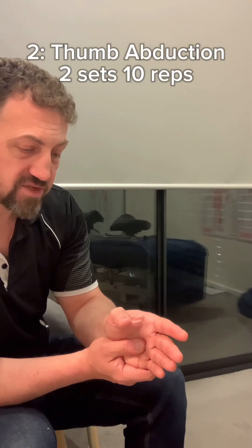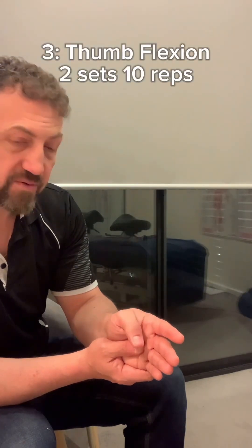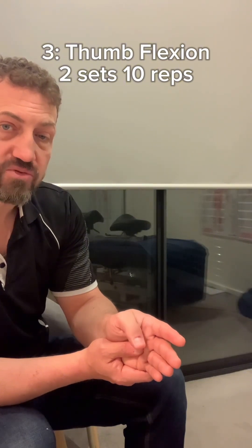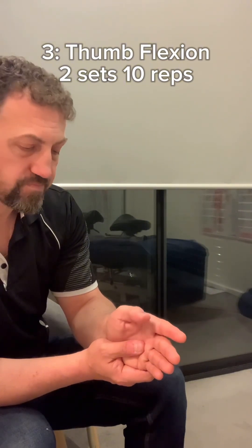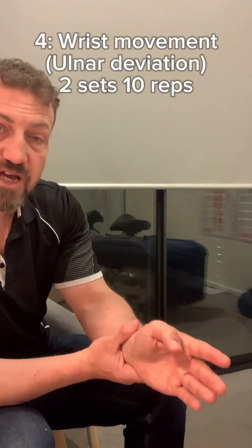The next exercise is coming out this way — two sets of ten. Then the next one is going down with the thumb this way; some of you will find this the most relieving — two sets of ten again.